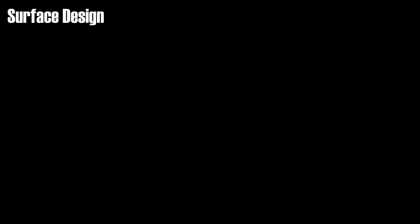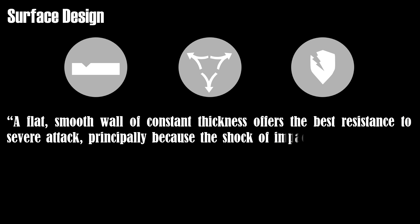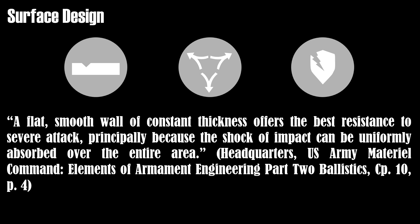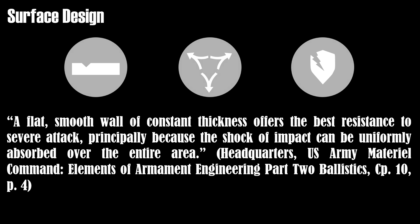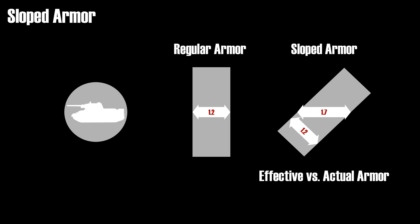Another aspect that is less obvious is that the surface should be as regular as possible. Basically, every irregularity that breaks the uniformity of the armor will restrict the uniform absorption of energy and as a result could damage the armor. Thus a flat, smooth wall of constant thickness offers the best resistance to severe attack, principally because the shock of impact can be uniformly absorbed over the entire area. Probably one of the best known armor features is sloped armor, which the Russian T-34 is well known for. Sloped armor is basically armor that is not angled at 90 degrees. It increases the effectiveness of armor in two ways: first, it increases the distance the projectile has to perforate — an armor of thickness 1.2 has an effective armor thickness of 1.7 if it's angled at 45 degrees — and secondly, due to the angle, deflection and shattering of projectiles becomes more likely.